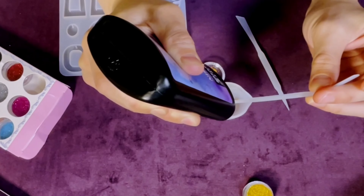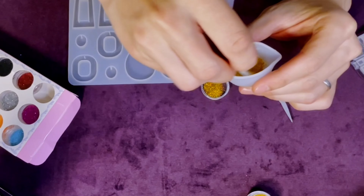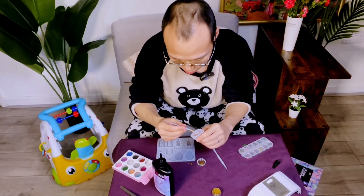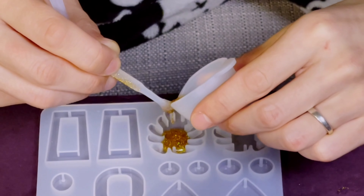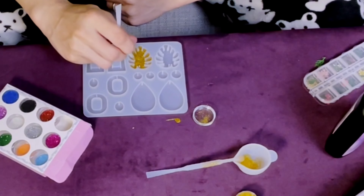We need to mix the golden powder with the resin and stir it until it's evenly mixed. Then I need to pour it into the mold and make sure that every edge has been covered.